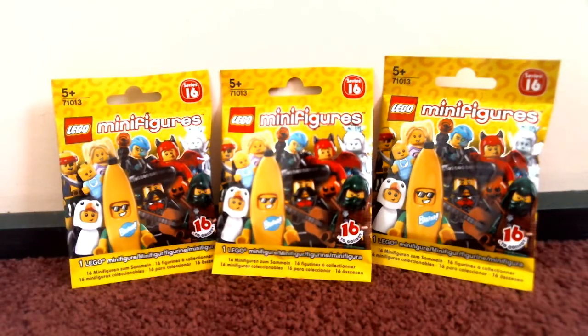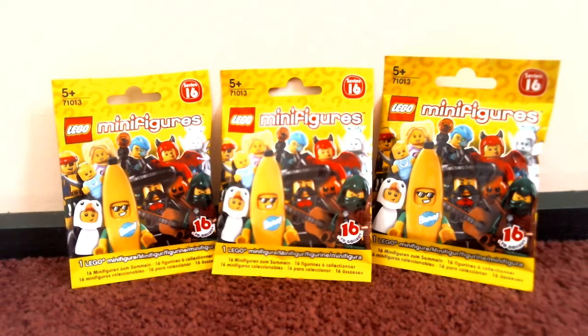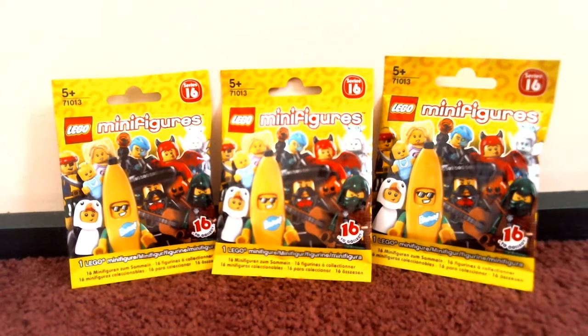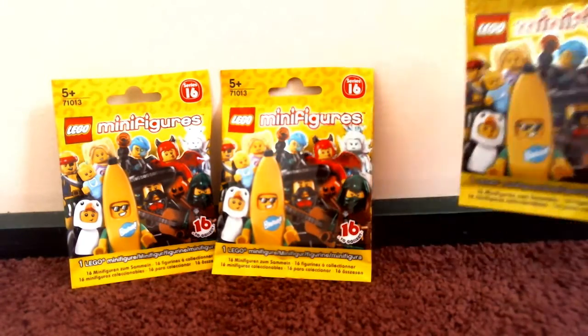What's up guys, this is Ben back with another Lego haul video. It is Lego minifigures Series 16 — not 2016, Series 16. I do know what's inside them because I got them off eBay.